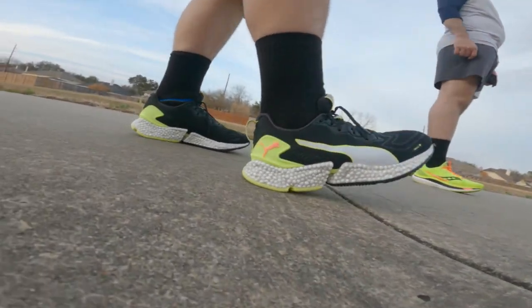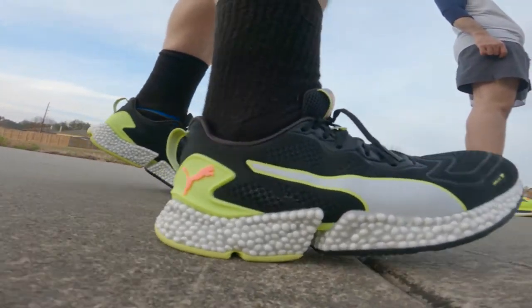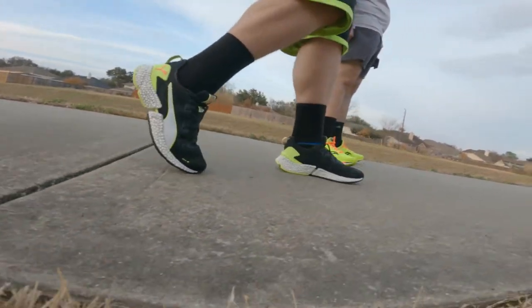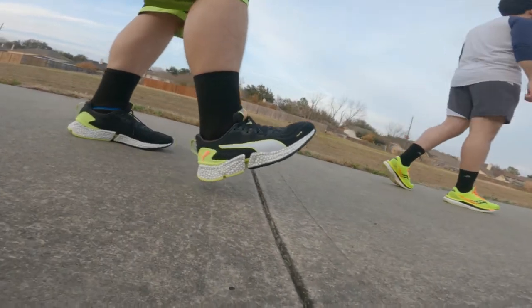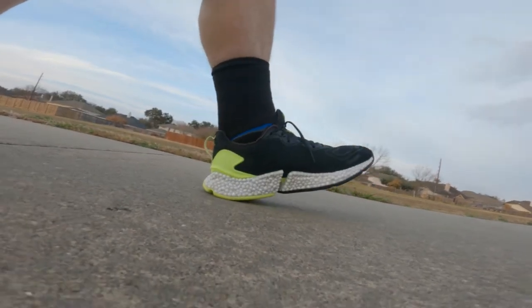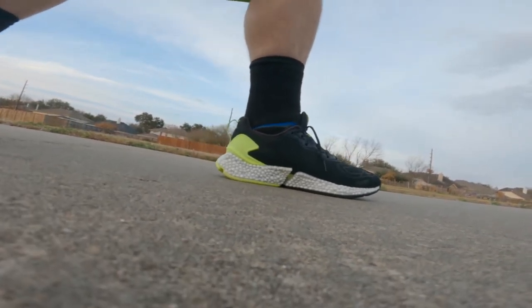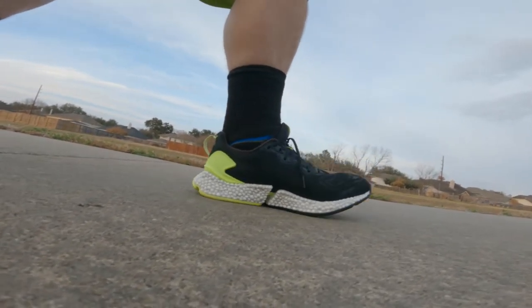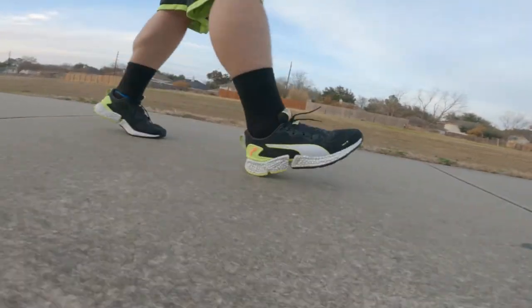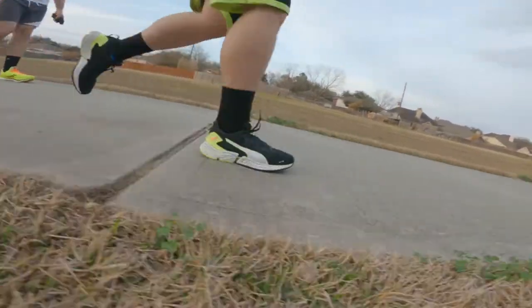Moving into the midsole, it has a split between the forefoot/midfoot area and the heel. This is a firmer landing shoe, and that split influences the gait cycle — you tend to land heel-first and then transition to the forefoot. That split really makes a noticeable difference in how this shoe performs.